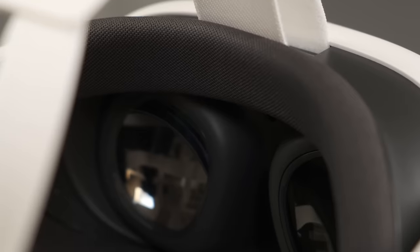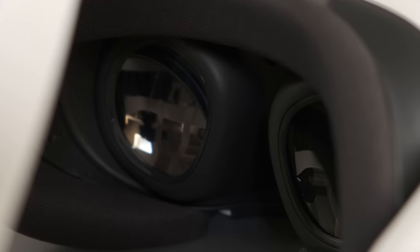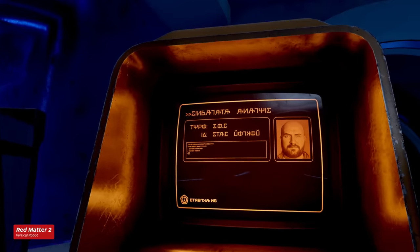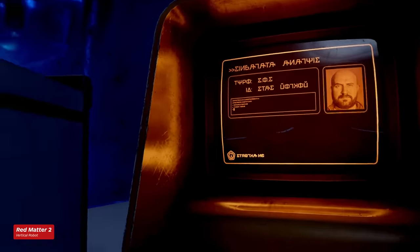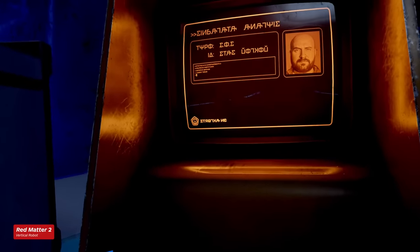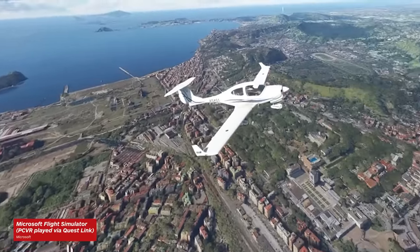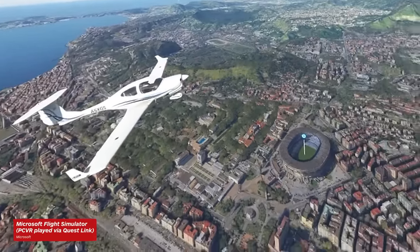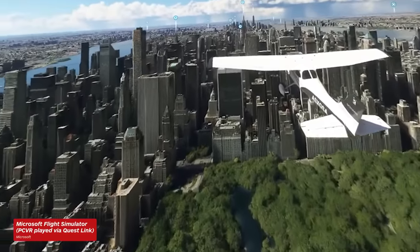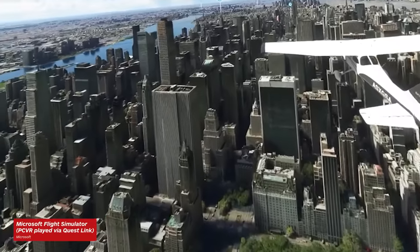The Quest 3 sports dual 2064x2208 LCD displays, which is 30% more pixel density than the Quest 2, and the result is improved visual clarity. You can see it most clearly with textual elements like in-game HUDs, menus, and virtual browsers, and with technically demanding games like Microsoft Flight Simulator when you're tethered to your PC. We're not quite living the dream yet, since it could definitely be sharper compared to a 4K PC monitor, but it does look better than any comparable headset.